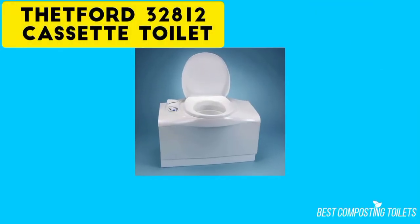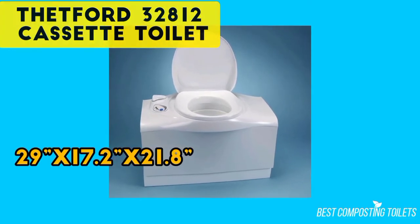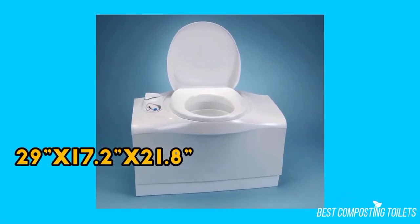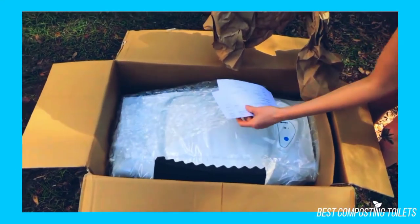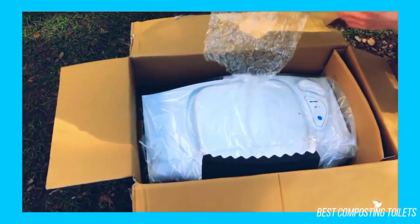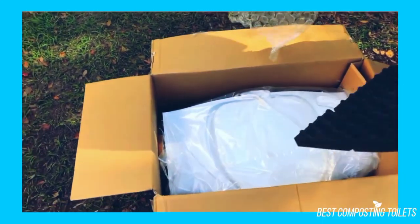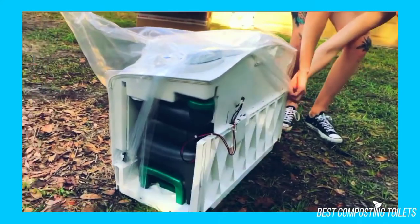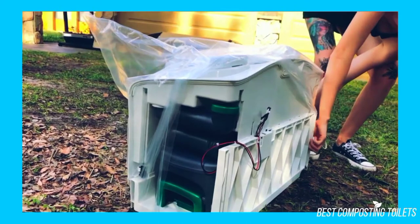The Thetford 32812 is a bench-style toilet that measures 29 x 17.2 x 21.8 inches and weighs 22.1 pounds. The LED waste level indicator light can be installed on the left or right side. There is an electric flush button for adding water to rinse out the toilet bowl before dumping it into the waste tank. The waste tank itself has wheels and a retractable handle to make transporting simple and easy.